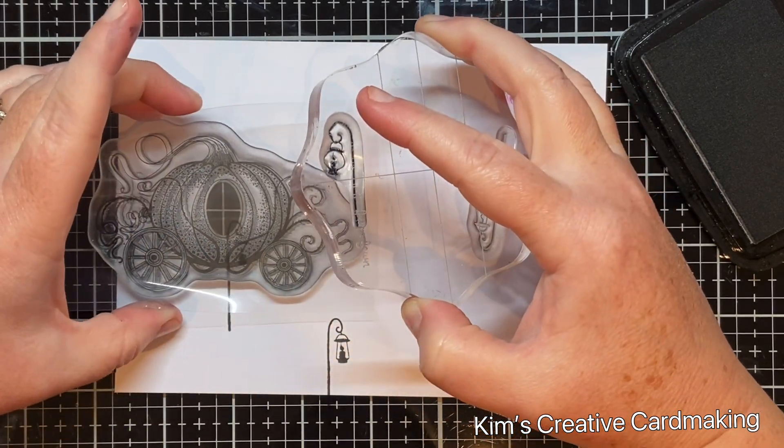After a few tries I decided to put the sentiment in the top right, just over top of those tree stems. I put some double-sided foam squares on the back of this sentiment just to make it pop up.